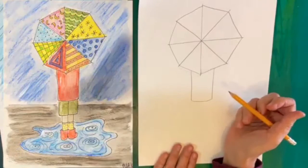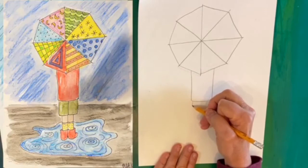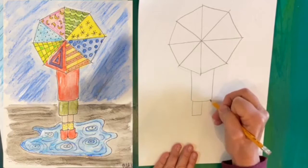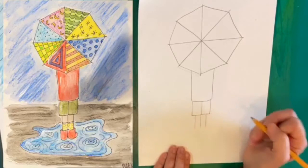Now let's add the shorts. The shorts are basically just two more rectangles. Our jacket's a rectangle and our shorts are going to be a rectangle — I'm going to have them be slightly smaller than the jacket because jackets are kind of big usually. I'll make the corners slightly rounded on the shorts too. Then we'll add some legs — the legs will be a little bit thinner than the shorts.